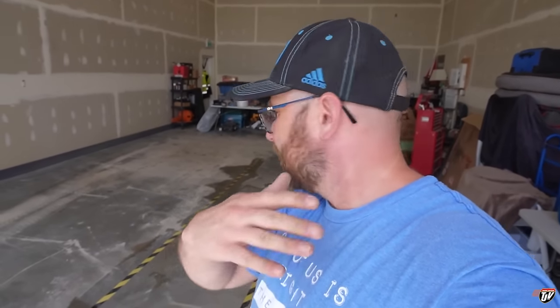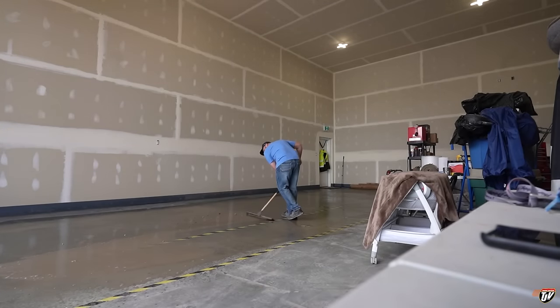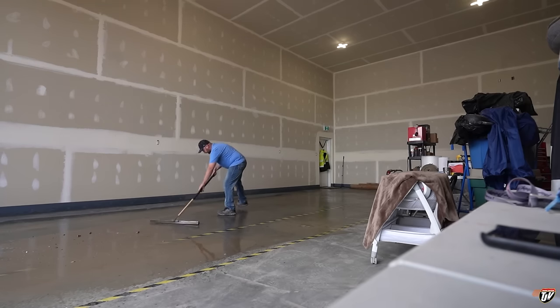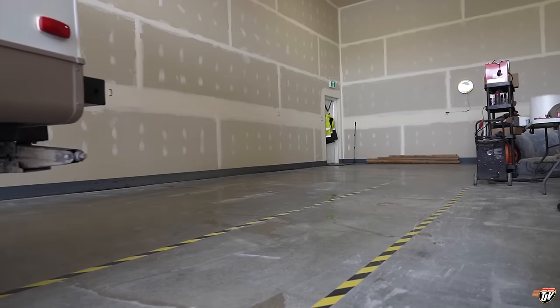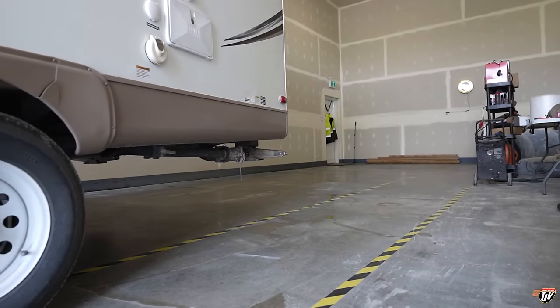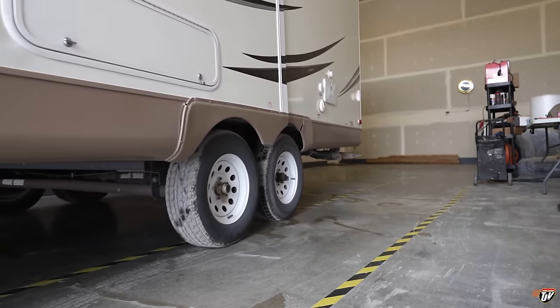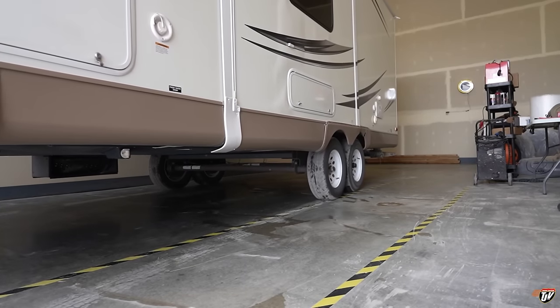Get all of that out of here and put the trailer in there right up against the back and see what it looks like at that point. Other than that, I'm just listening to music, trying to get things a little bit more organized on this side.